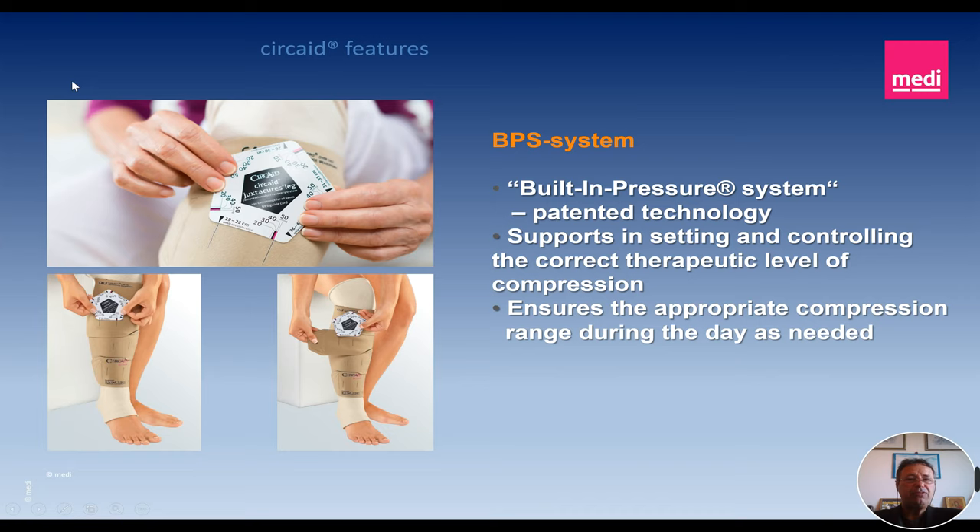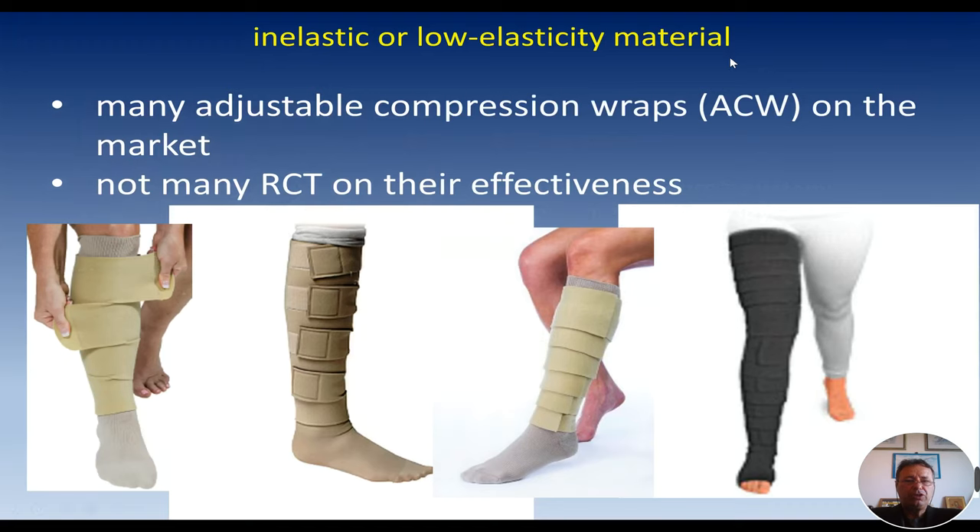The BPS system has been realized and patented. It is the acronym for Built-in Pressure System — a patent technology. It is a support to get the correct therapeutic level of compression, so every patient can very easily understand and learn how to get the proper pressure when applying a CIRCADE or when applying adjustable compression wraps. When we talk about compression, we know about the importance of inelastic or low-elasticity material.